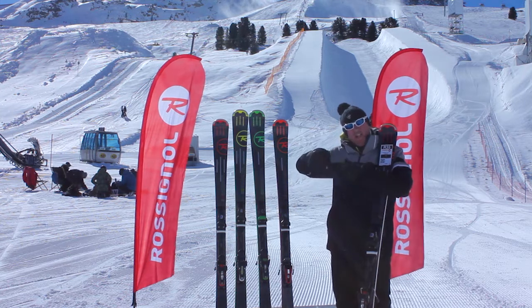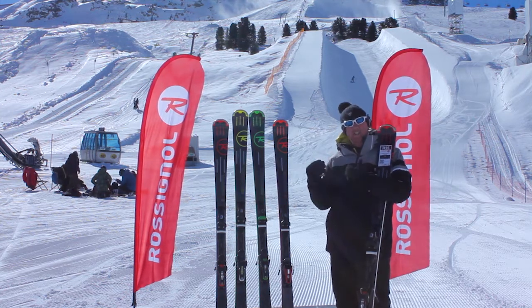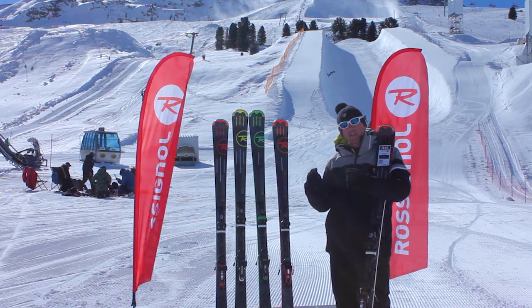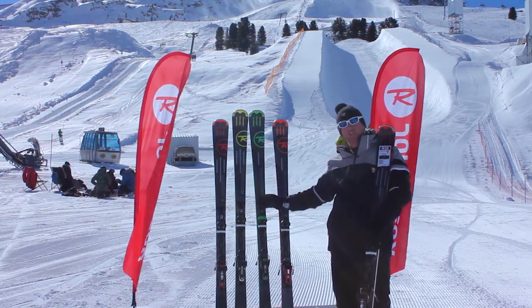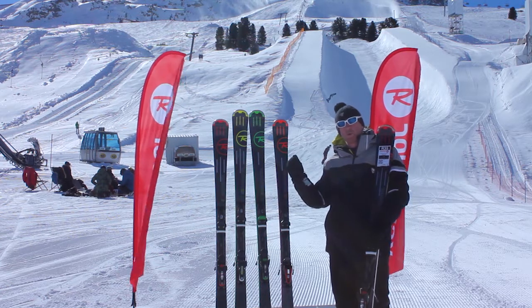If you like to go out, rip it up first thing in the morning, sit back, have a nice bowl of lasagne, a couple of glasses of red wine, and then still ski like you did in the morning but without any of the energy — the 600 is your ski all day long. Really cool for that.